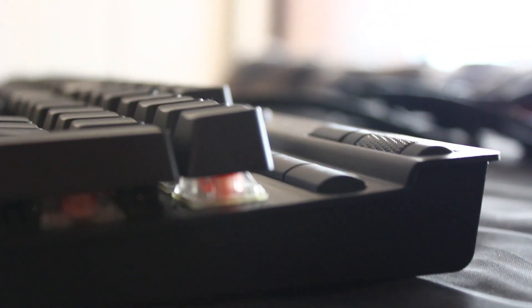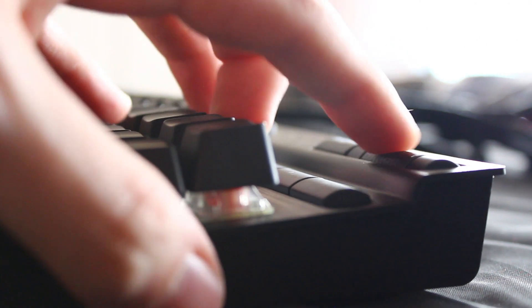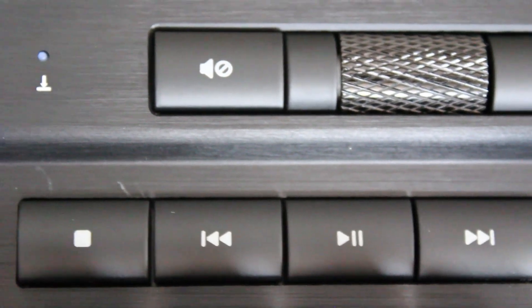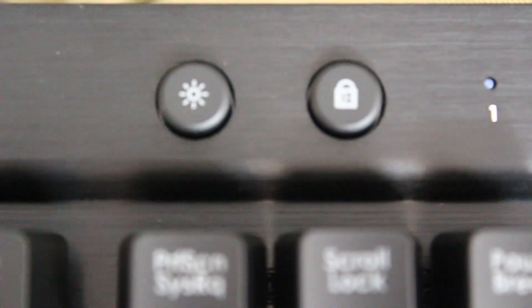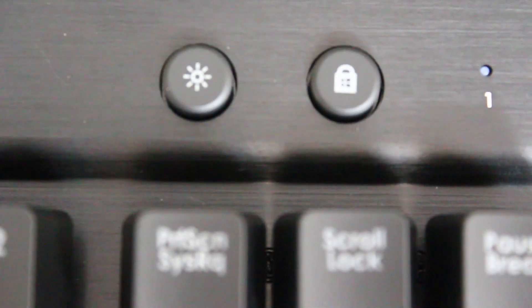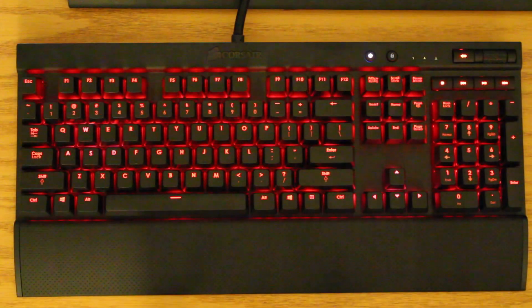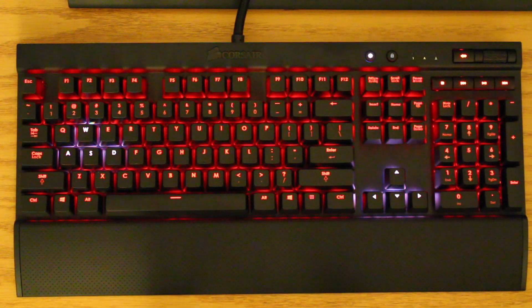Up top you have a nice little scrolling wheel for controlling the volume, which is something you've seen in past Vengeance keyboards. Here you have the mute, the volume controls, your media keys with pause and forward — all that good stuff — the Windows lock button, which is great for gaming, and the LED dimmer.